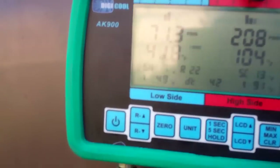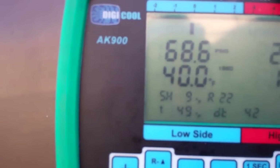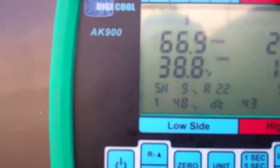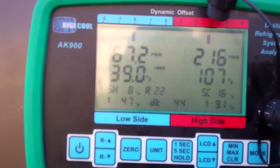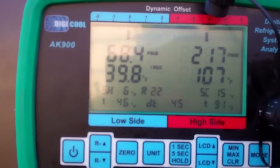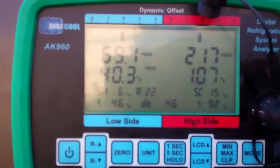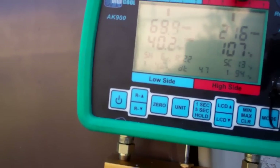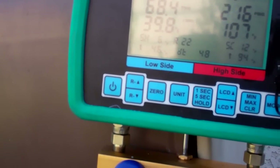We're going to cut the fan, and you'll see the suction pressure drop. But the suction line temperature stays about the same. Now it'll be 63 in there — it's a lot cooler inside the box. Suction line temperature is 46 with 6 degrees superheat.